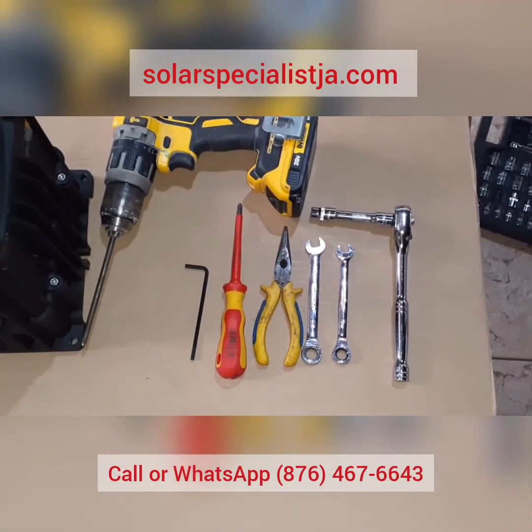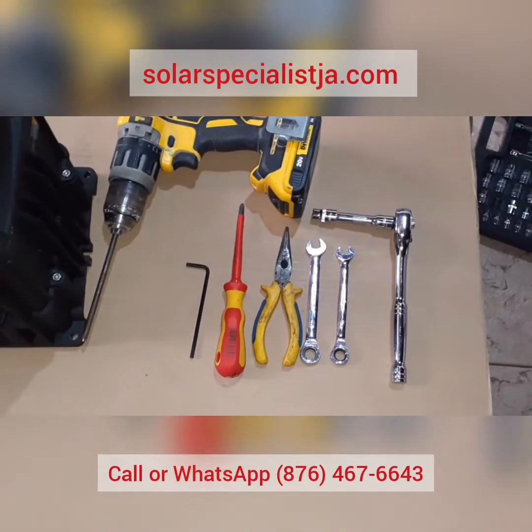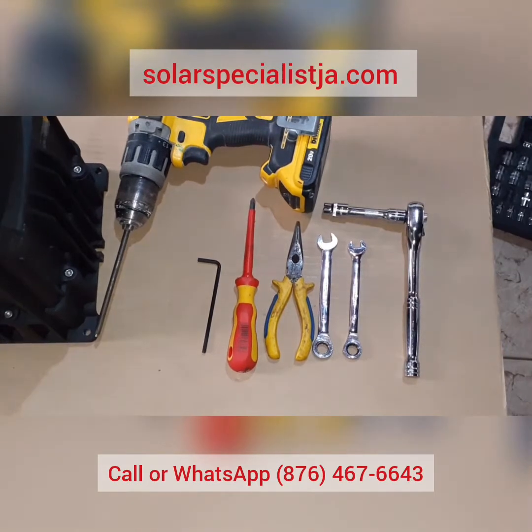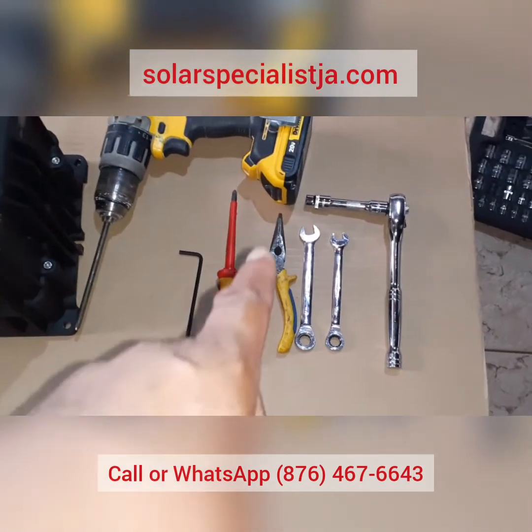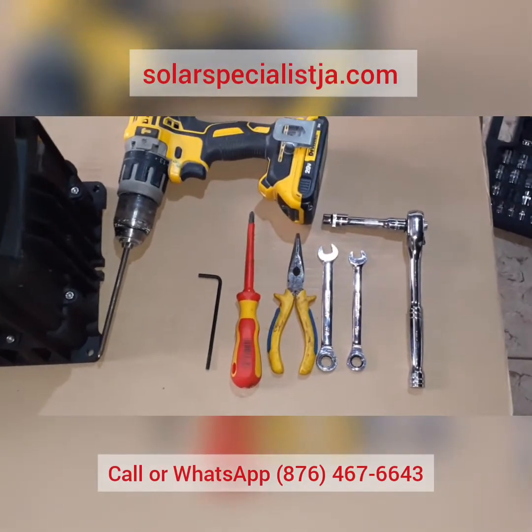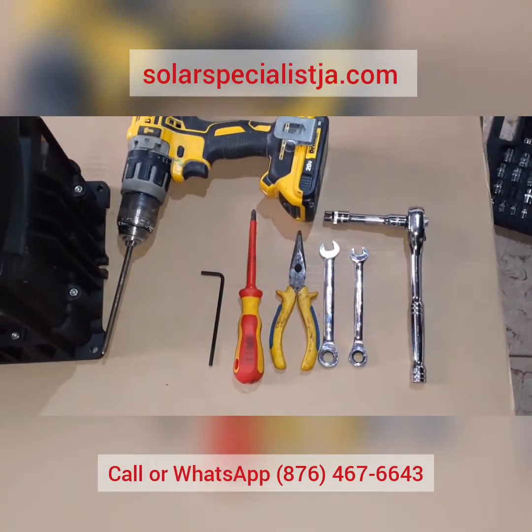For this job we'll need some basic tools: a four millimeter hex wrench, number two Phillips screwdriver, long nose bird beak pliers, two 10 millimeter wrenches, and a 10 millimeter socket.